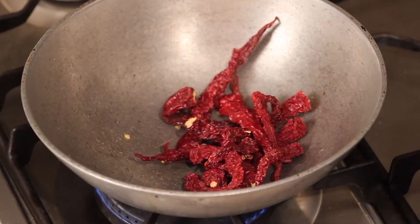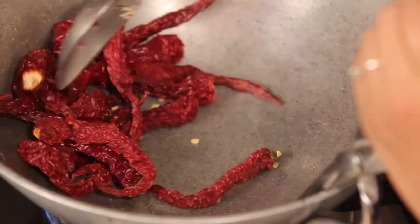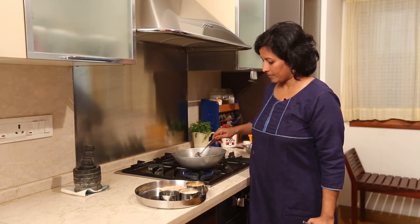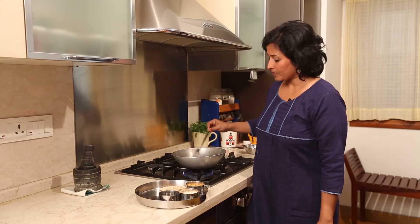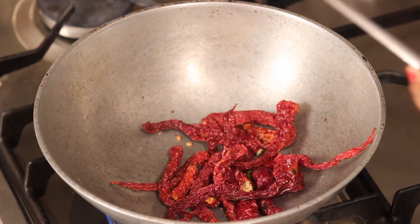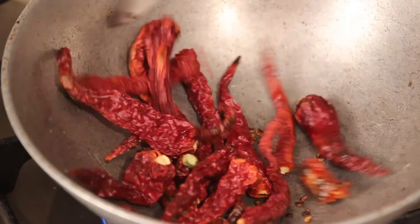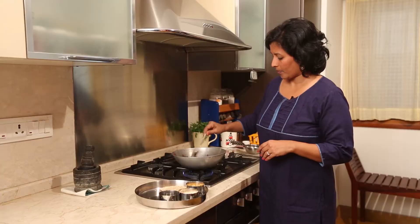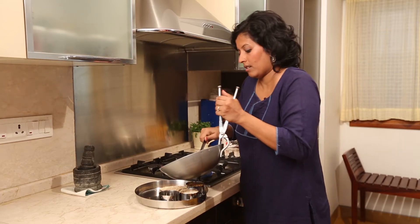After this, I am going to dry roast the chillies. You will get all the ingredients and the proportions in the description below. You just roast them until the chillies are crisp. I am just dry roasting the chillies till they are crisp, adding a few drops of oil to help it crisp up a bit faster, then removing them on the side.